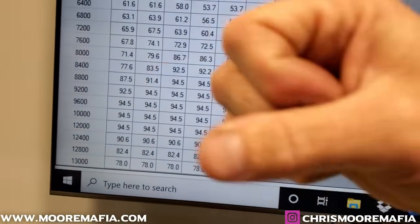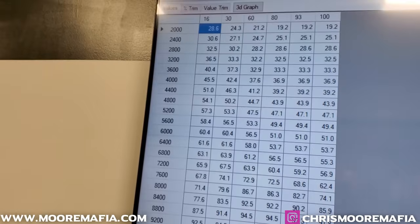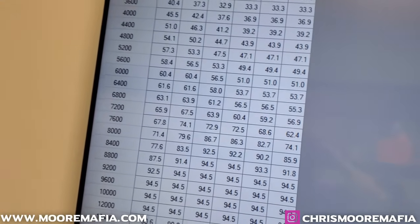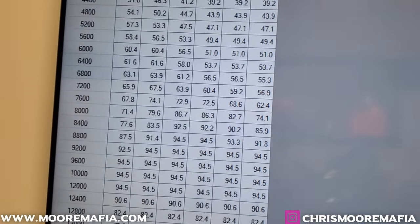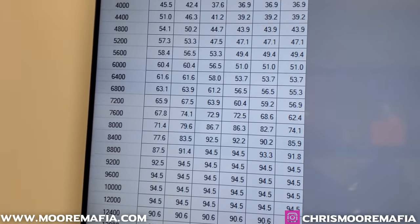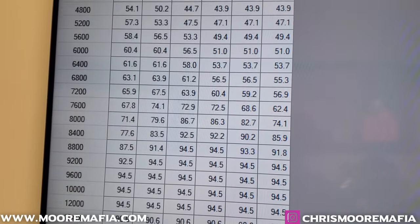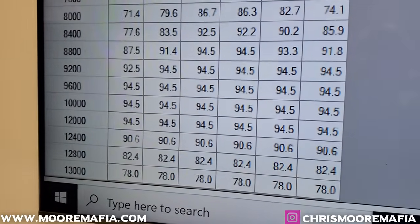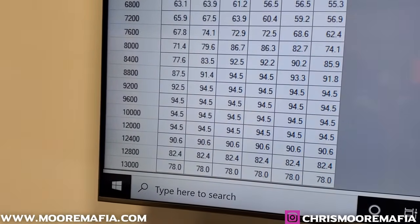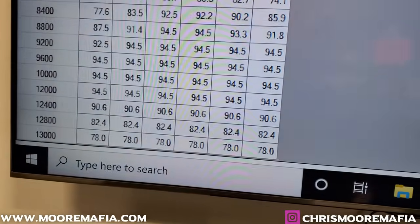Even at 100% throttle, let's scroll down — at about 7,600 RPM we're only at 62% secondary throttle plate opening. So even though you're wide open with the throttle, the secondary throttle plates are not wide open matching what your throttle is giving it. Then you can see it goes to 94.5%, which in the computer's eyes is 100%. And then at 13,000 RPMs it cuts back to 78%.